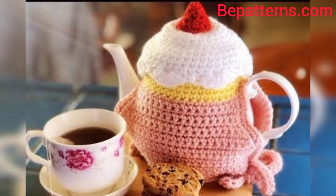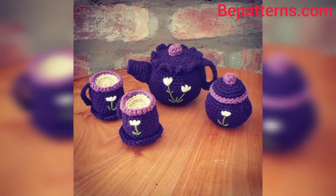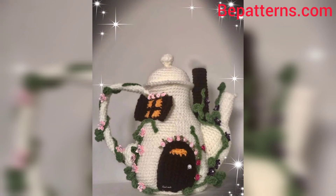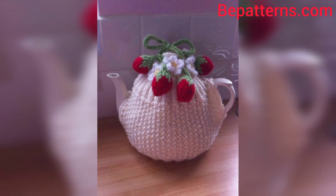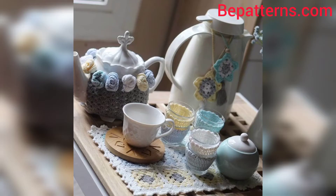Welcome to my channel! How are you all? I hope my old friends are good. God bless you and always be happy. In this video I am providing you gorgeous and trendy crochet teapot covers. Don't skip the video — watch from start to end. These designs are so stunning and unique. I hope you all love these articles.